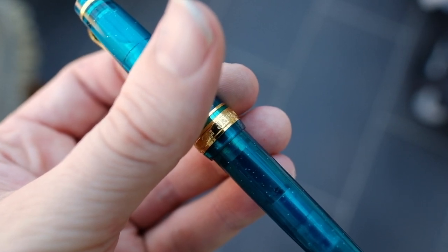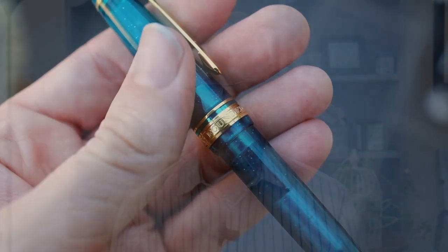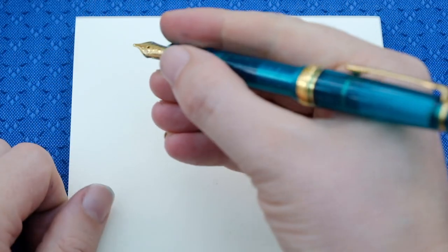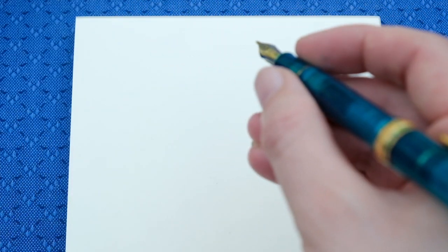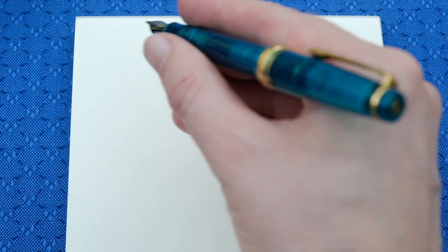So let's move on to the writing sample. We've got the Sailor Pro Gear Blue Green Nebula here with the zoom nib, which is actually the first time I've used a really broad nib. So this is going to be quite an interesting writing sample for me. I'm going to write how you would normally write but then also show you how varying the angle at which you hold the pen actually affects the line.